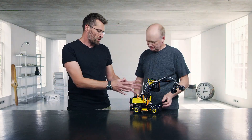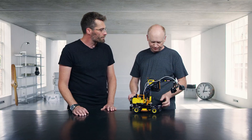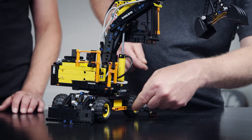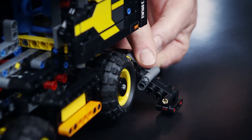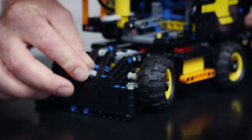I imagine it's a challenge to put all these functions into such a compact model. It really has been, especially making the bottom with all the functions here and all the outriggers. You have them here and you can put them down like this, and in the front you have this dozer blade which can be locked too.